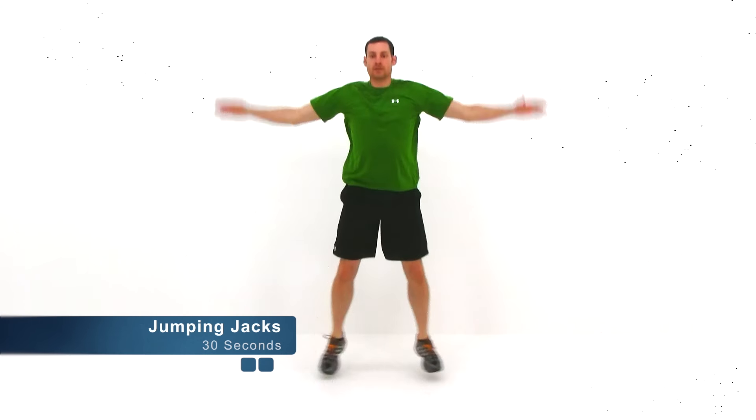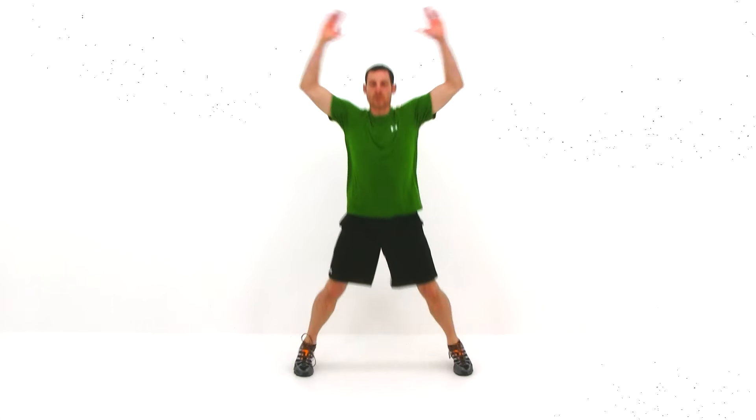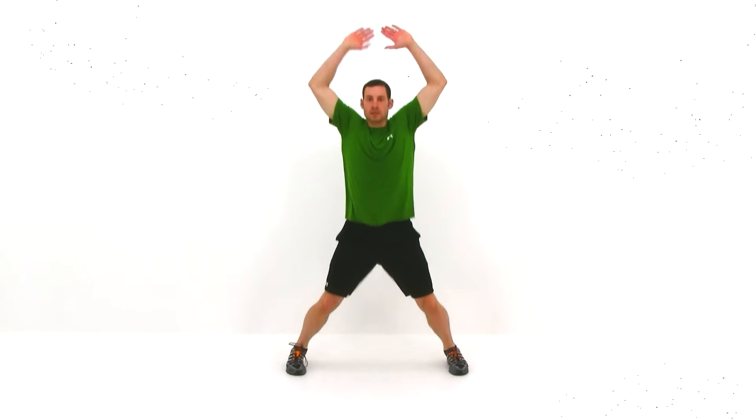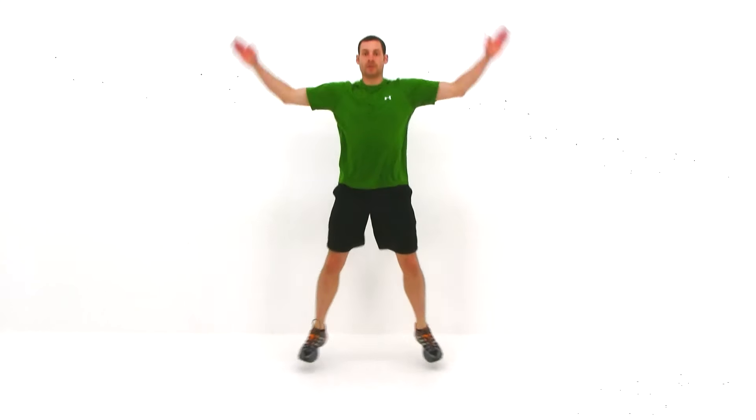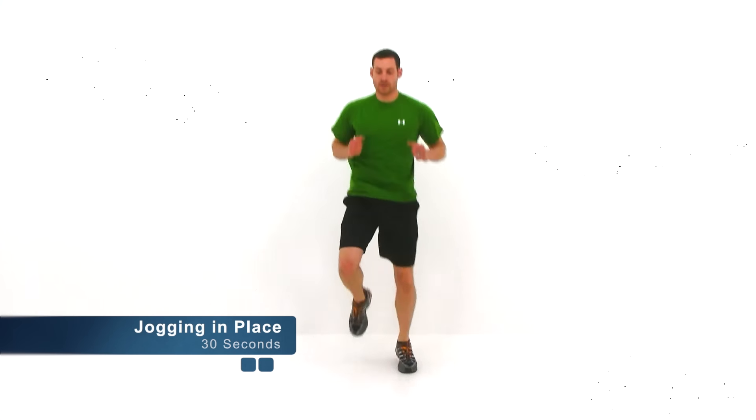Let's go ahead and get started with that cooldown. We're going to start off with just a regular jumping jack, 30 seconds. And we've got just about 5 seconds left. Go ahead and let it relax. We're going to switch off to jogging in place.